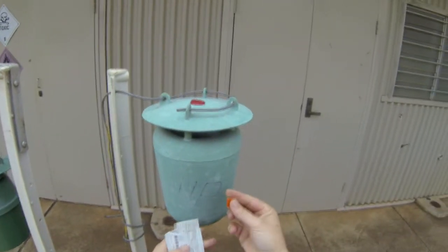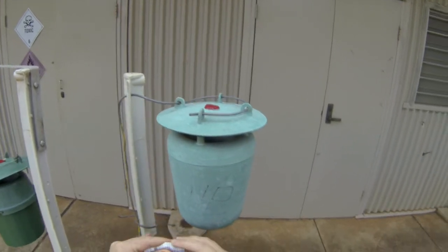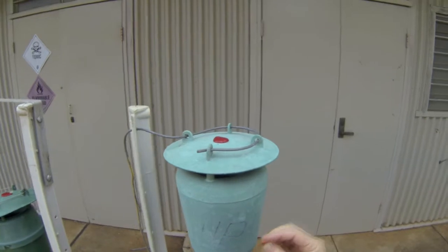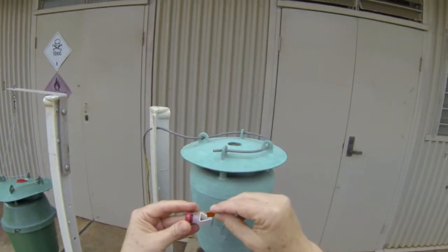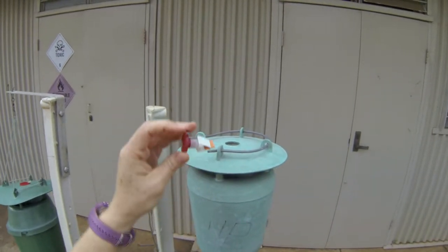Take one of those lures out of the packet. The remaining lures — there are three in a packet — go back into the fridge so that they will last. Just remove the plug, slide the lure in, and then place it back into the top of the pot.